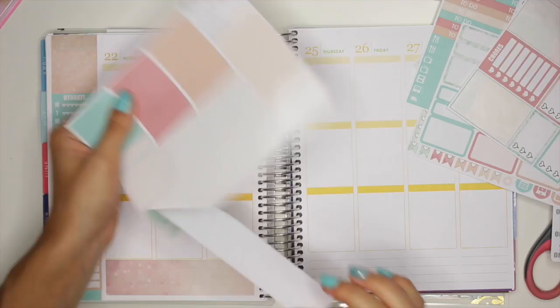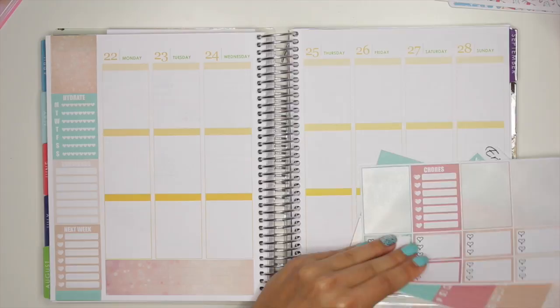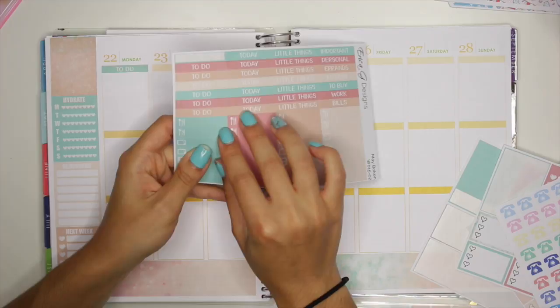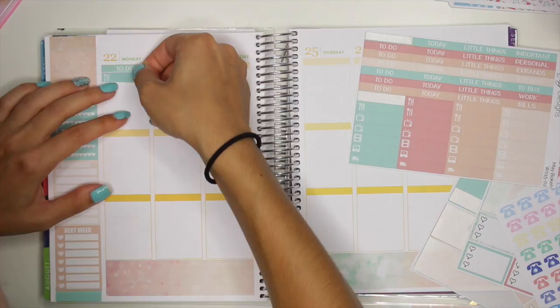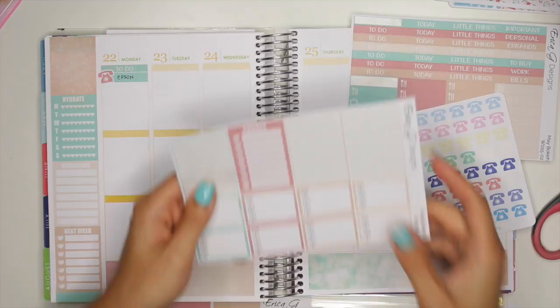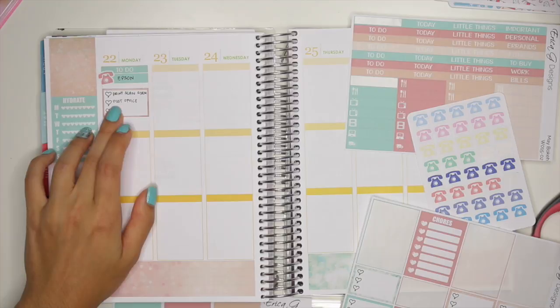The first thing for Monday — let me see if there's actually headers in here. So I'm going to put down a to-do header on Monday at the top. Then I'm going to put down one of these label stickers, and I'm just going to use this meal planning one. It's not going to be meal planning because I'm going to put down a little phone over it — we're going to use this Coralie color phone, and this one is from Just Planning Life. Then I'm going to put down this little half box underneath. I have to go to the post office, which I just wrote that down.